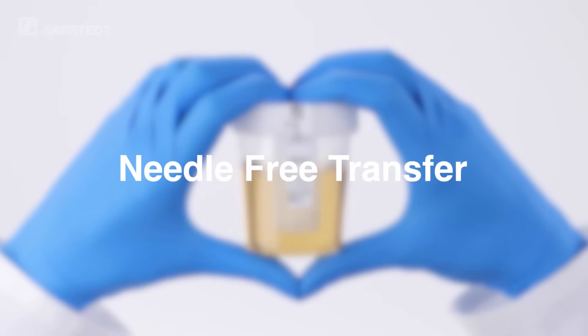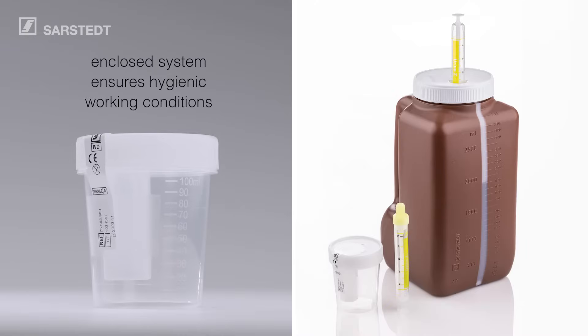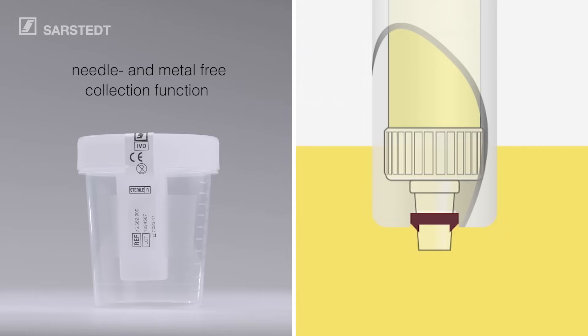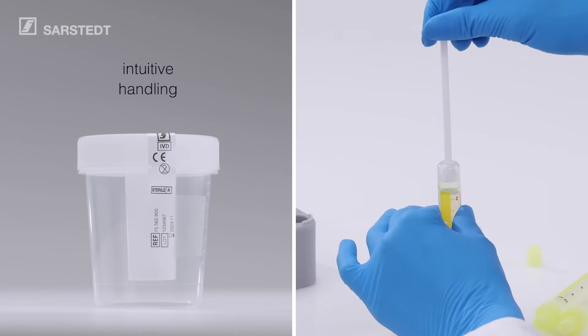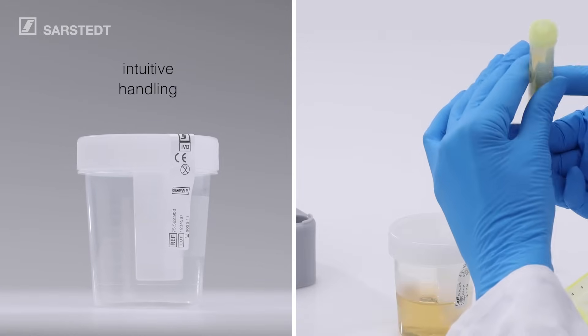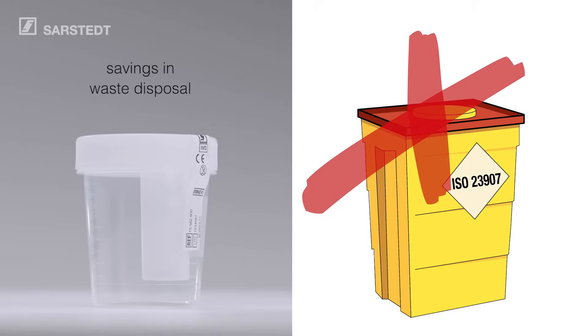NFT stands for needle-free transfer. Sarsted's NFT system combines the best of different product ideas. The enclosed system ensures hygienic working conditions are maintained throughout the entire specimen collection process, including storage and transport. The sophisticated needle and metal-free collection function minimizes the risk of injury to patients and staff. The intuitive handling with the practical Urine MonoVet can be learned quickly without extensive training. After use, NFT system products do not need to be disposed of separately in sharps containers. This saves time and money compared to devices with an integrated needle.